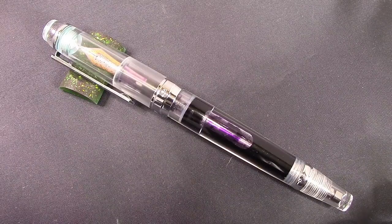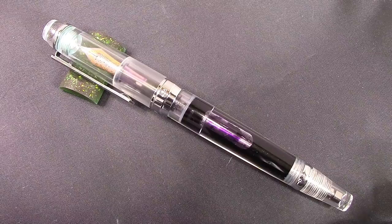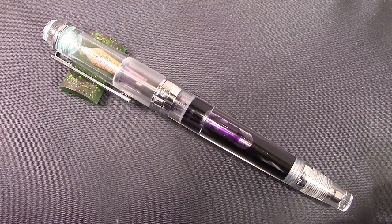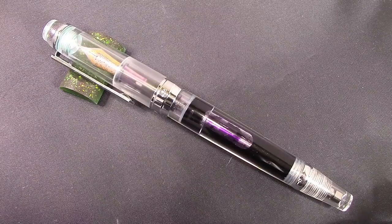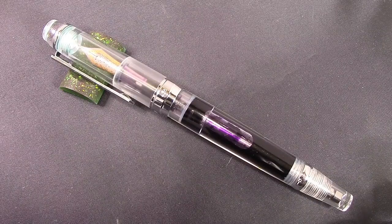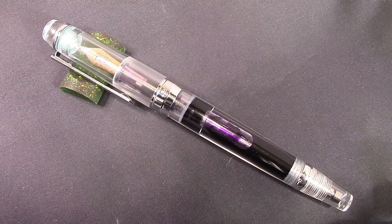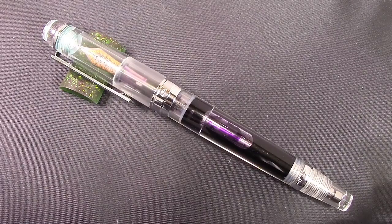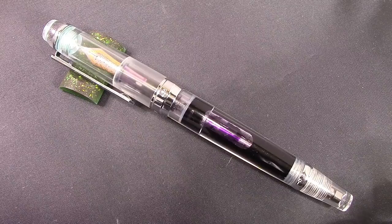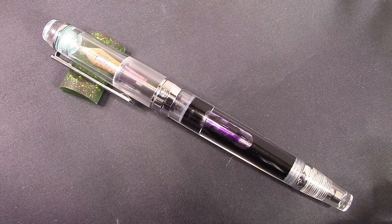I also got Solar Flare, which is a nice red. Both the purple and the red have some interesting attributes to them. When I wrote with this 456 with this Nemosine ink in it, I'm very, very pleased and happy. It certainly doesn't exhibit any of the characteristics that I had with the PenBBS ink.